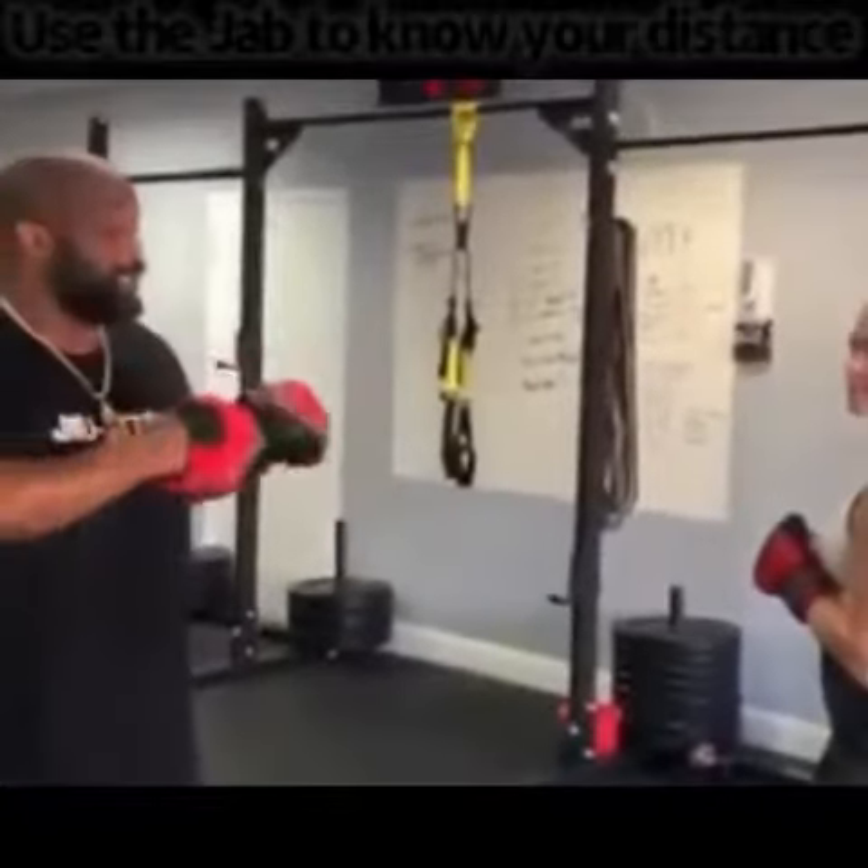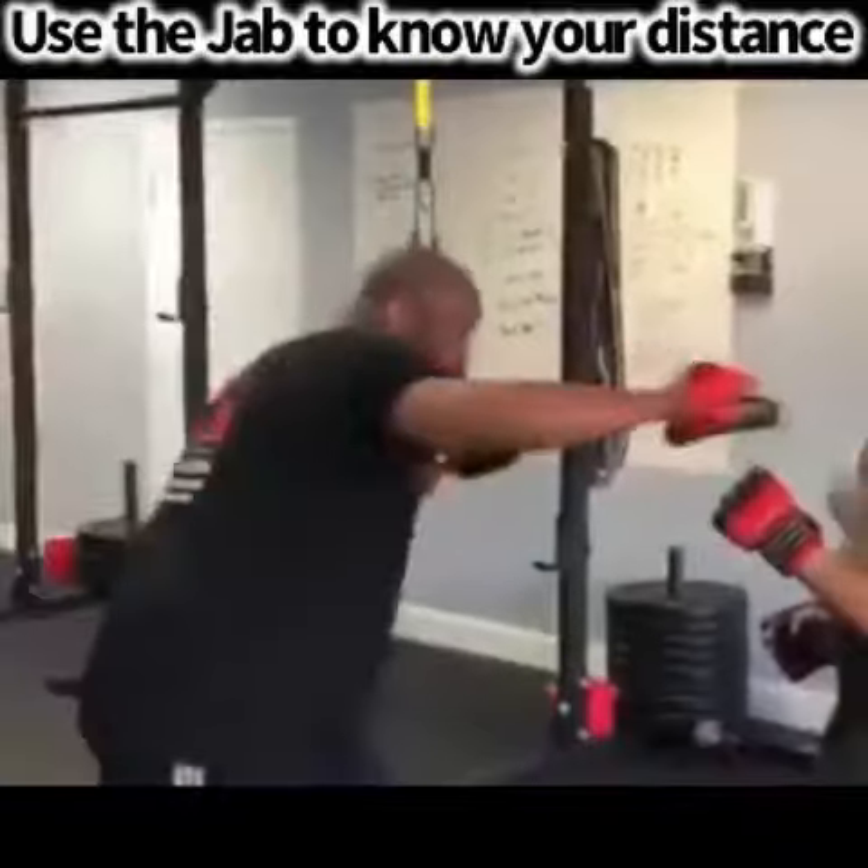Which one of them is your main weapon? Why would you use one of them? You use the lead jab, and you want this jab to set up the cross.